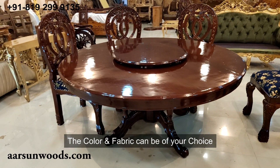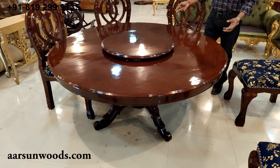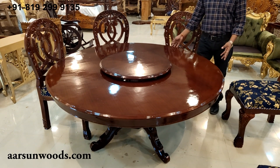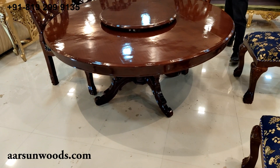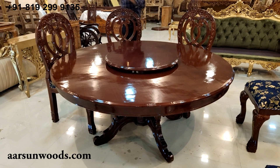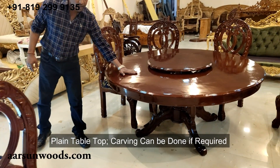The number of chairs can be increased or decreased according to your requirement. Generally, round dinings bigger than five, five and a half, or six feet do not look very good because they become very large. So a six-chair set at this size is a good choice. The top is plain — there is no carving — but if you want, carving can be added.